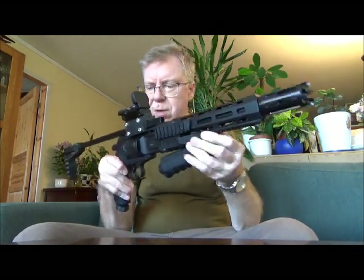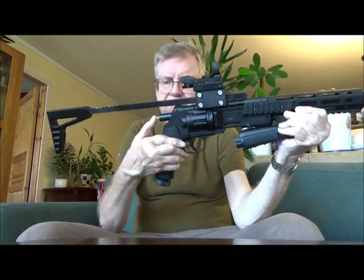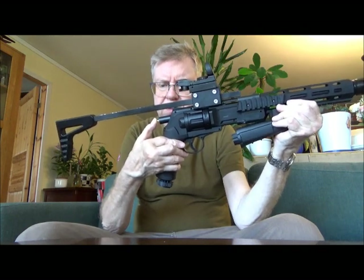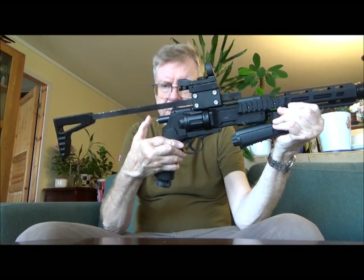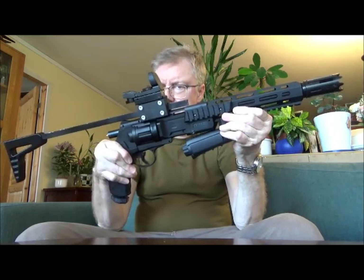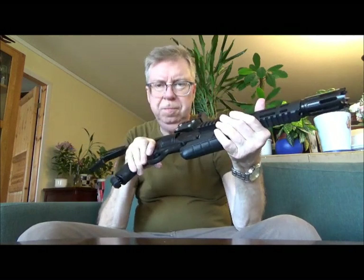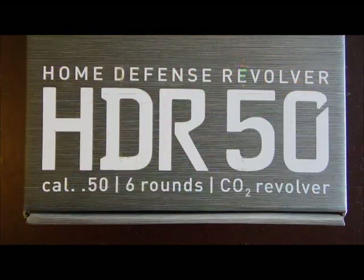This is just me testing and having some fun. Let's drain the remaining CO2 out. Not much more to say about it really, just a little test. Hope you liked the video. See you again another time, and thank you for watching. Bye.